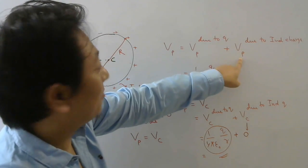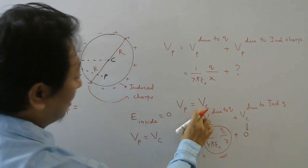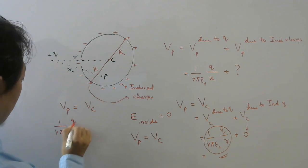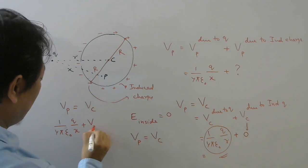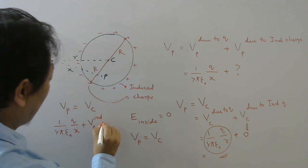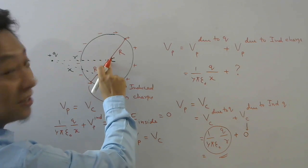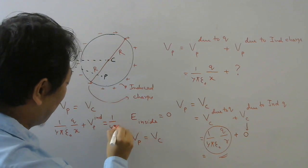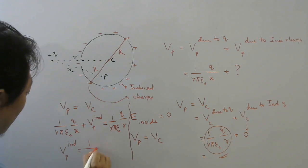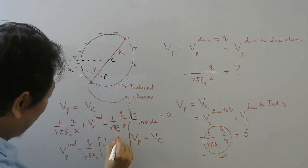Now if somebody asks how to find potential at P due to induced charges specifically — well, V at P equals V at C, which equals 1 over 4π ε₀ times Q over R. But we also wrote V at P as 1 over 4π ε₀ times Q over X plus V at P due to induced charges. Setting these equal and solving, potential at P due to induced charges equals 1 over 4π ε₀ times Q times (1 over R minus 1 over X).